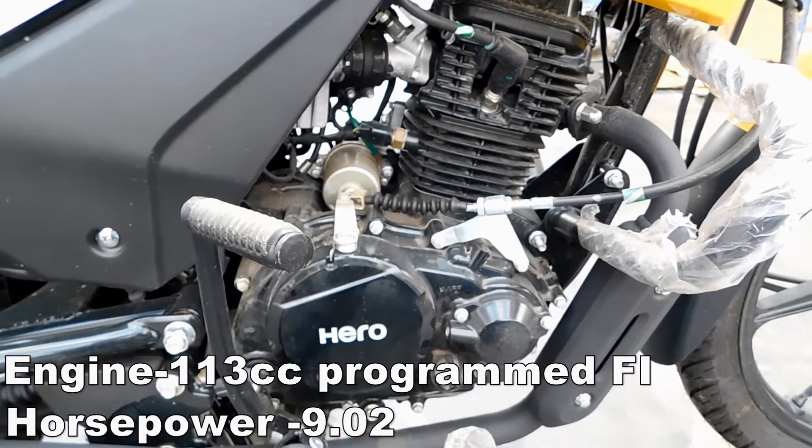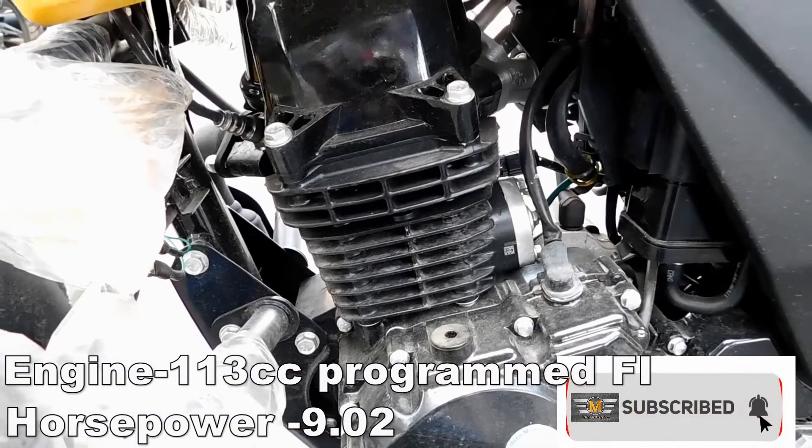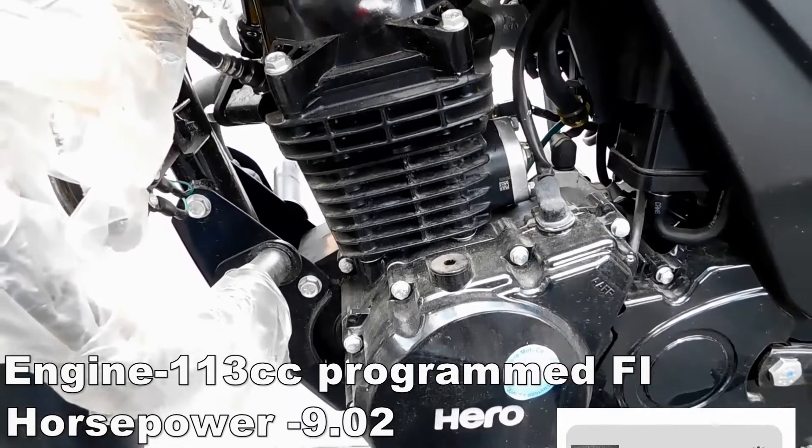We have a 113cc programmed fuel injection system. It produces 9.02 horsepower as mentioned by the company, converted to horsepower figures.